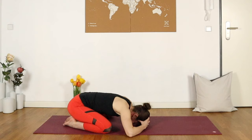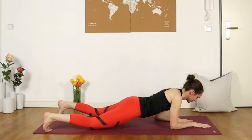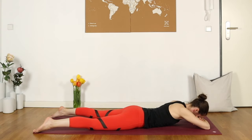On your next exhale, start to crawl yourself forwards and we'll take crocodile pose — crossing the arms, letting the forehead rest to the back of the forearms, widening the legs. Really letting yourself release here, releasing anything that does not serve you: tension, pain, tightness. Letting the jaw go, the neck. Noticing if you might be clenching in the feet, the glutes, or the shoulders, and relaxing.